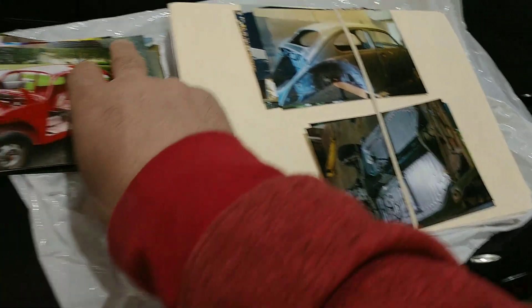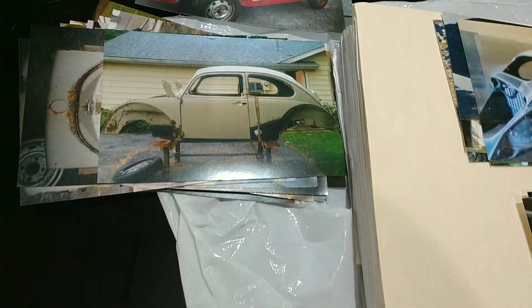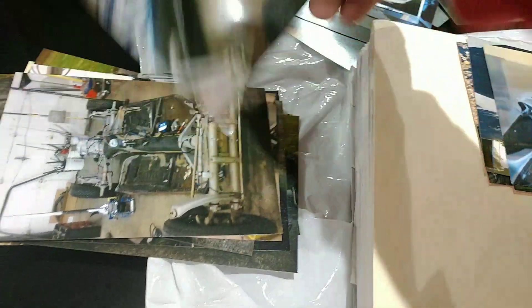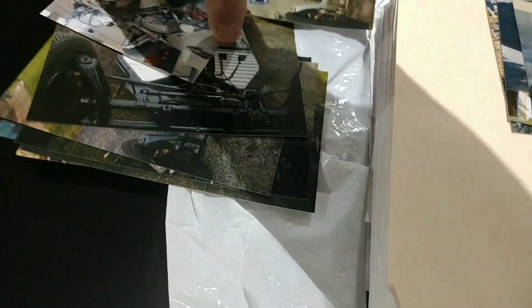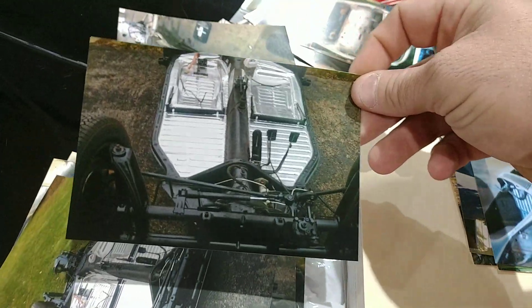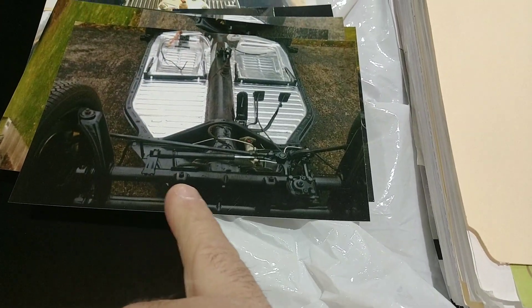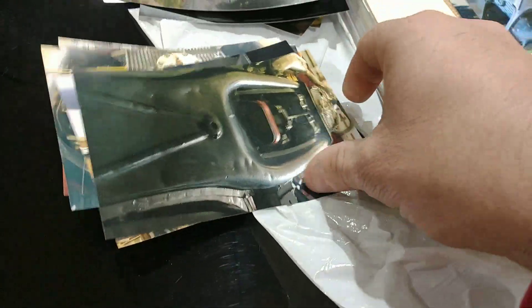I want to bring everybody over here to a couple of these pictures real quick. We got the car when it rolled in to wherever it was getting restored. We got the paintwork here put back together, and we can see the car down to bare metal right here. We got brand new floor pans in the car also. The amount of work done on this thing is just incredible — powder coated suspension parts and things like that. Somebody really, really took some time and did this thing up.